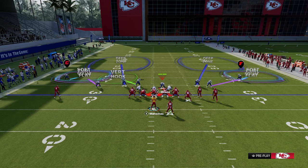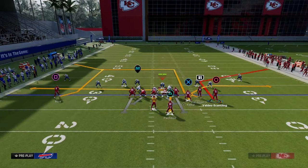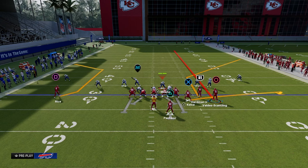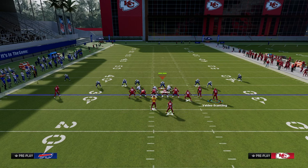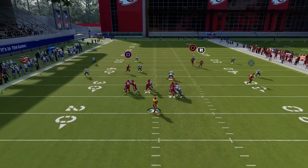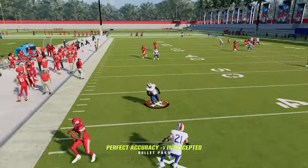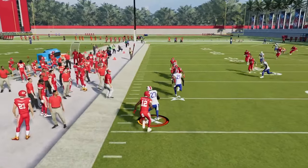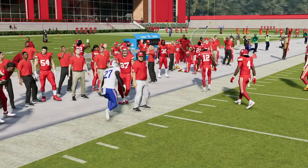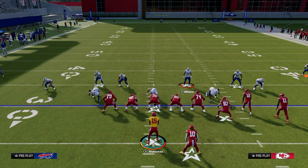So why run this? What is it good for defending? This is really good for defending your standard streak, corner, flat flood concept, and it allows you to kind of stand in the middle of the field. Notice that the deep flat is going to take away that crosser. What we're doing is creating a zone bracket on the sideline to make the sideline throws significantly more difficult.